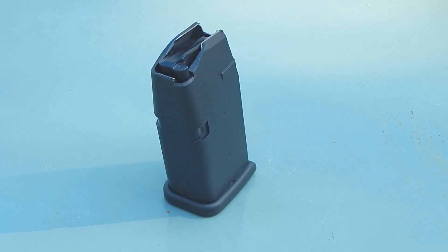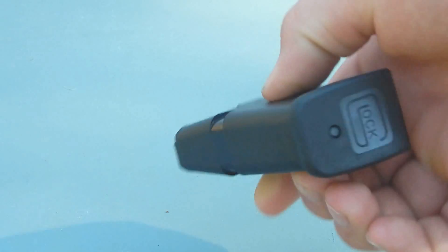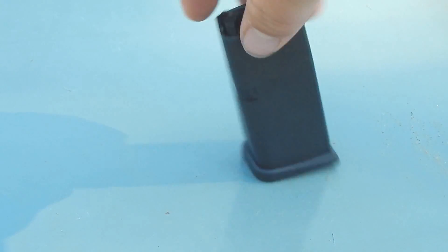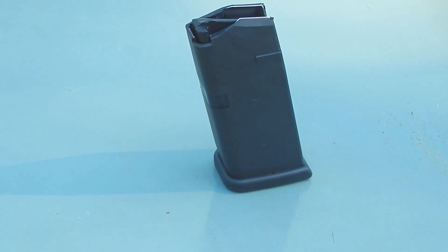The polymer coating helps with feeding and it helps with durability, actually, surprisingly. A lot of people diss it for being polymer, but the durability lends itself to being able to take impact pretty good. But today I'm just going to torch this baby up and we're going to see what is left behind in the Glock magazine.